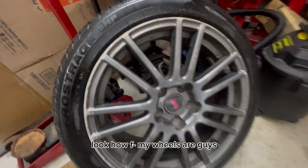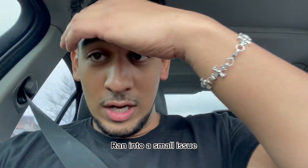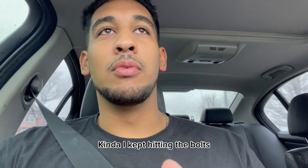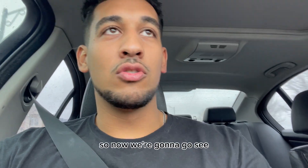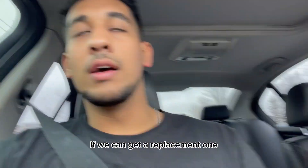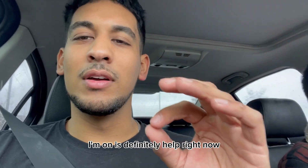Look how messed up my wheels are, guys. Wheels are messed up — that's a small issue. I kind of kept hitting the camber bolts with a hammer and I damaged the threads. So now we're going to go see if we can get a replacement one, just the bottom one. I think we're making good time.